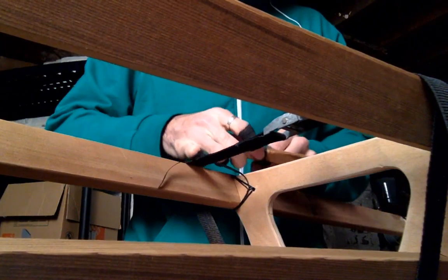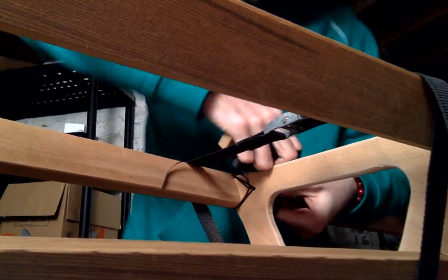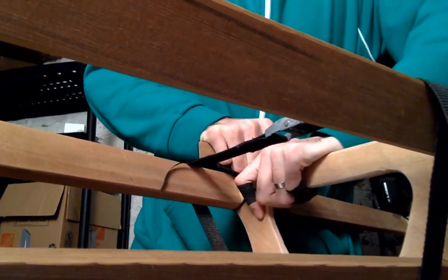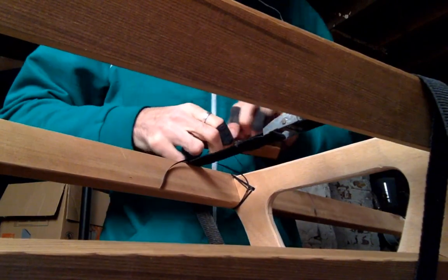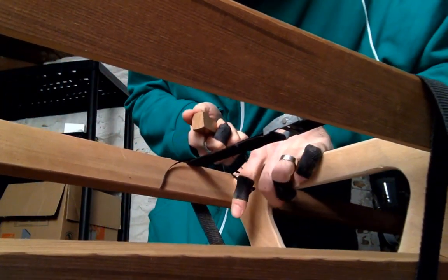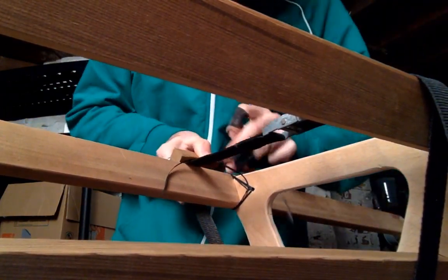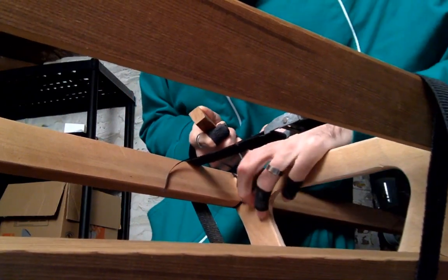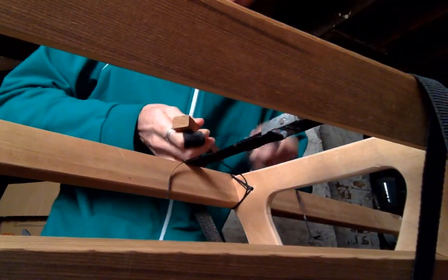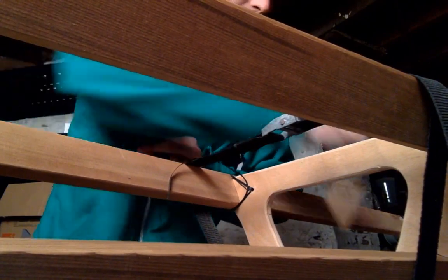So here I'm just attaching it to a dowel, making sure the frame's in the right place. And now when I pull on it, it's going to tighten the joint into place. What's really nice is when it tightens it, it stays — I don't need to continuously hold it in place. Because it's waxed, it stays in place pretty well. So now I just continue going through the same thing.